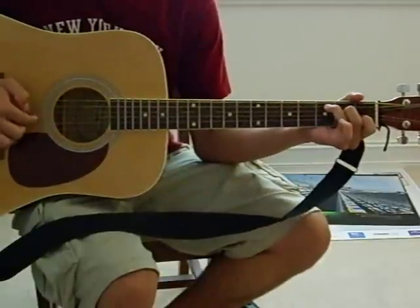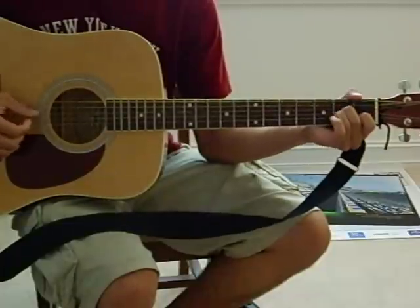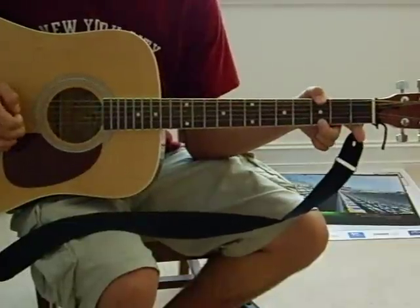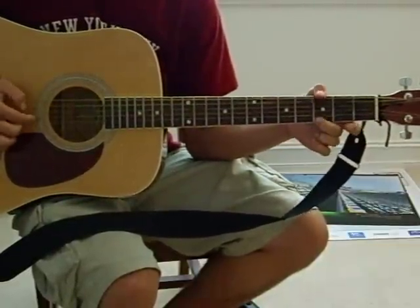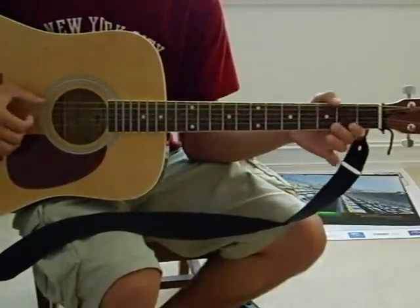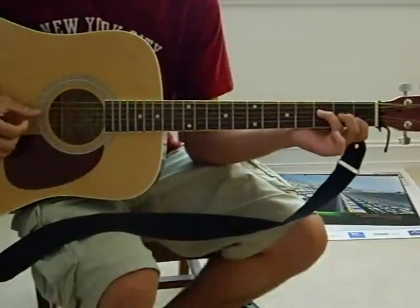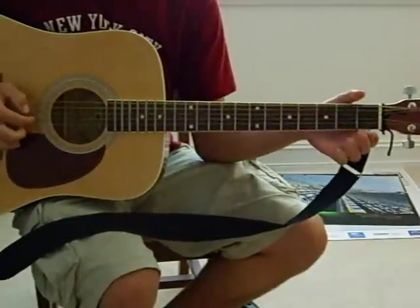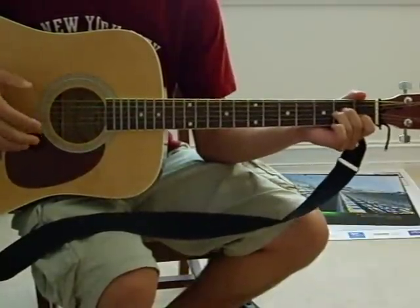C. A minor. C. A minor. F. G. C. F. A minor. G. G. E minor. A minor. F. G. And then next comes the chorus.